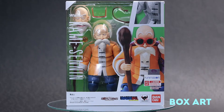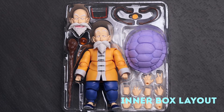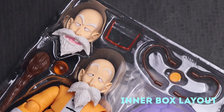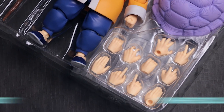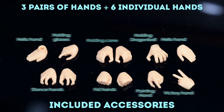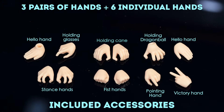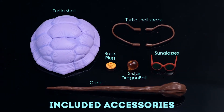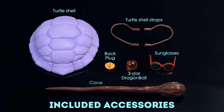Let's take a look at Kame-sennin and the accessories he comes with. We got 3 pairs of hands and 6 individual hands, turtle shell and the straps, deck block, dragon ball, sunglasses and the game.